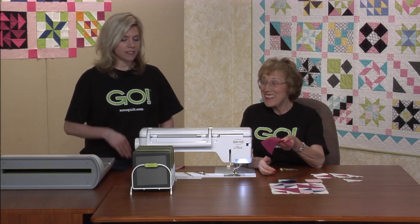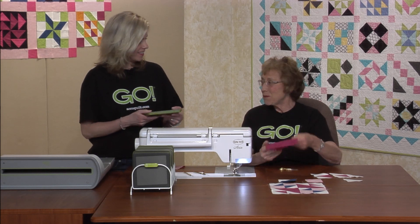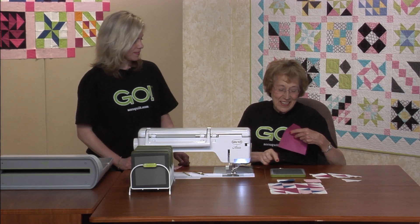This is a new die we haven't used yet. It's die number three. It's a big square and all we're going to do is just cut it in half.